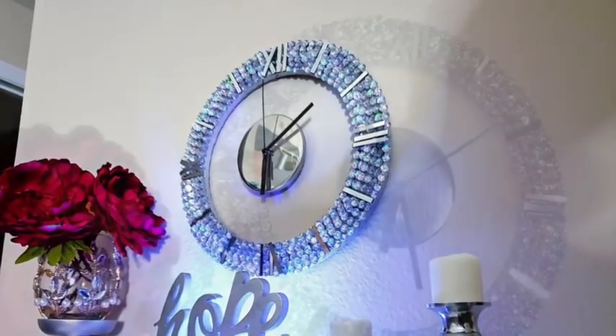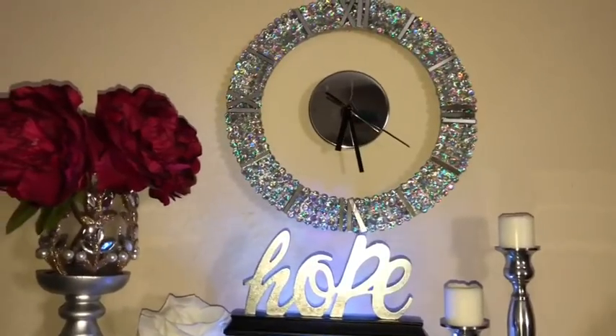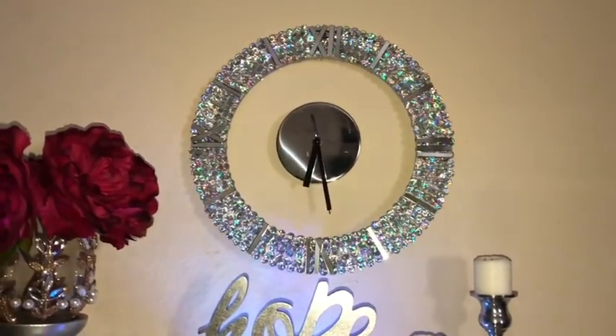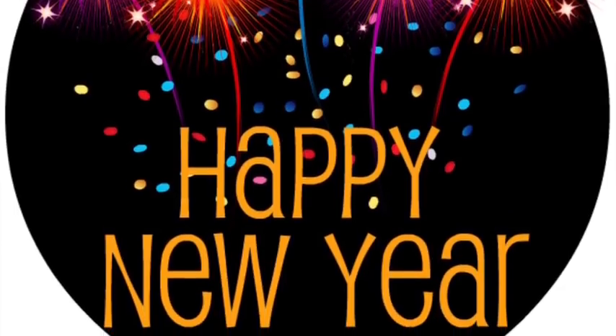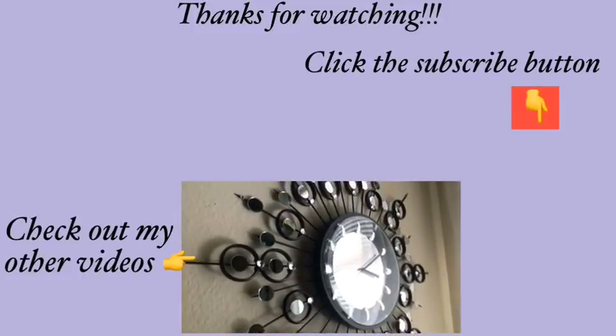I love how the wall clock turned out, and like I said, you can make it as large as you like. I hope you enjoyed the video — happy new year to you all! Thank you so much for watching. I have all the videos linked in the description box below, and don't forget to click the subscribe button.